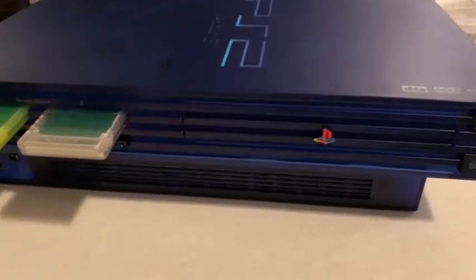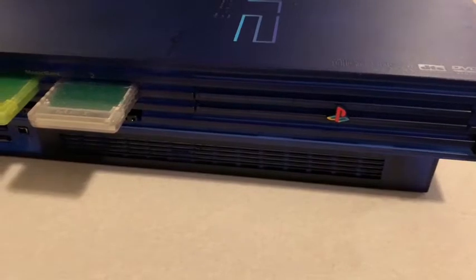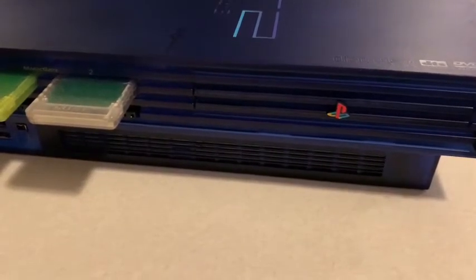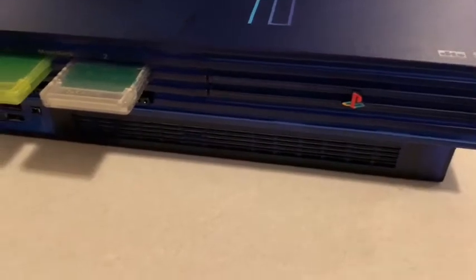Hey guys, this is AllgenGamer here. Today I wanted to show you the GameStar — if you want to find a way to play PS2 ISOs off an internal hard drive, you need this. And if it's the newer kind of hard drive, because this was released recently — if you have a SATA hard drive, this adapter has been released recently.